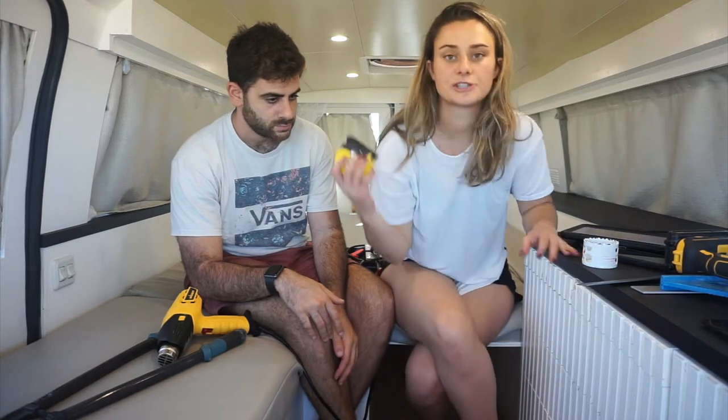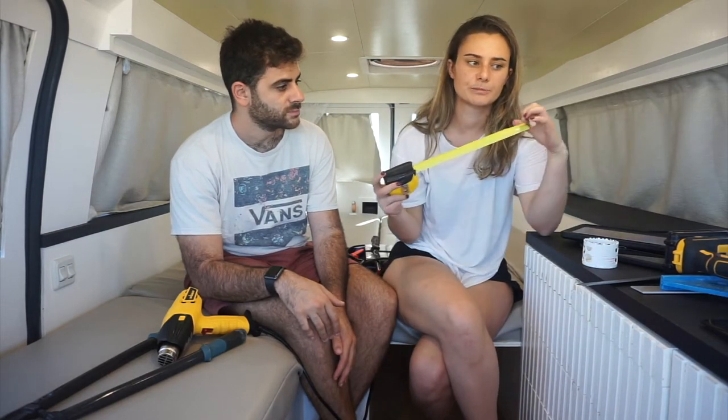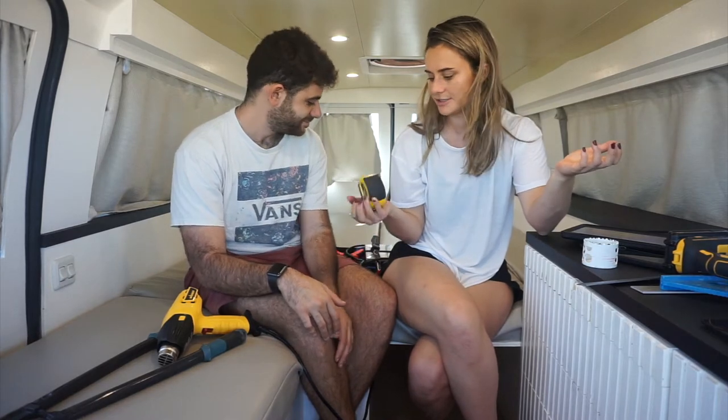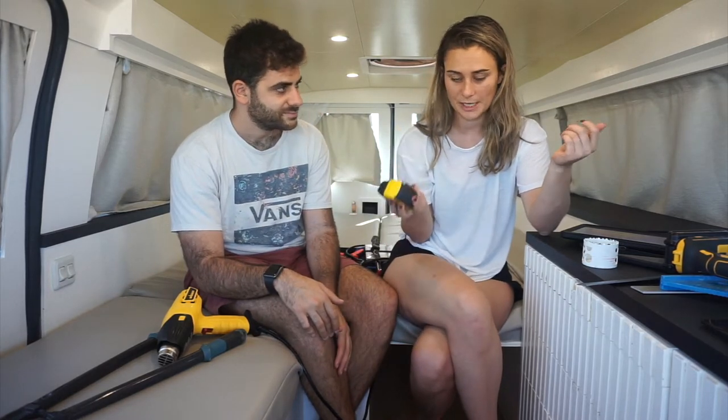My next tool is a measuring tape. This is kind of obvious, but you need to measure essentially everything that's in the van. Measuring tape.